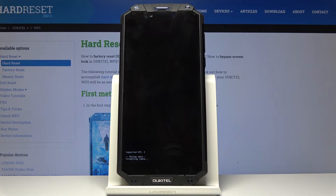Your data has now been formatted. As you can see it is complete, so let's reboot system now.